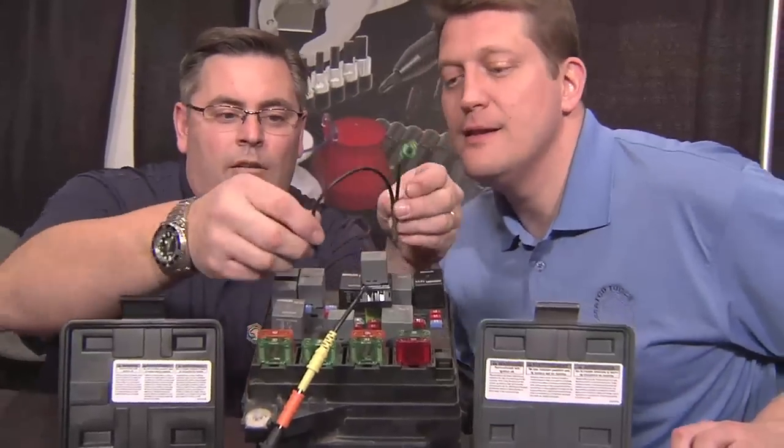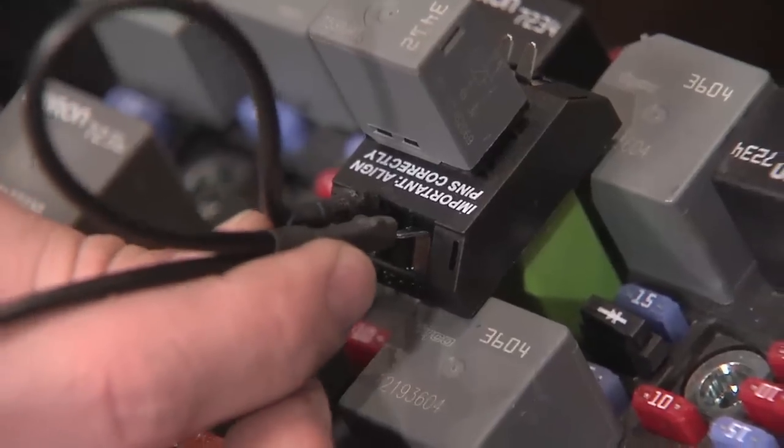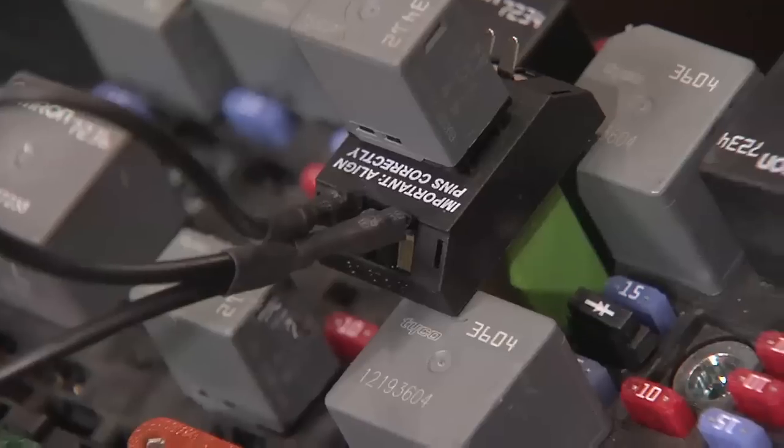And there's one more thing. With this wire, we can jumper it and actually actuate a fuel pump, or wipers, or something like that.